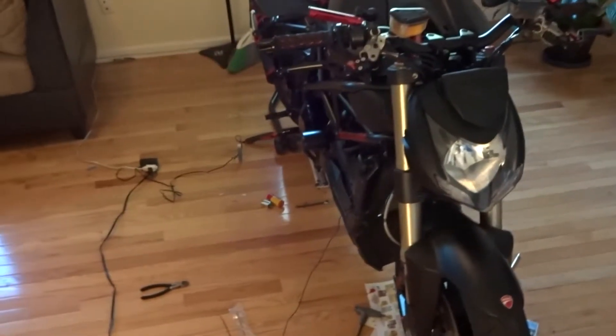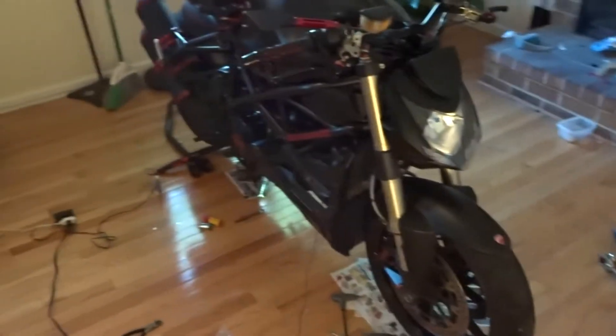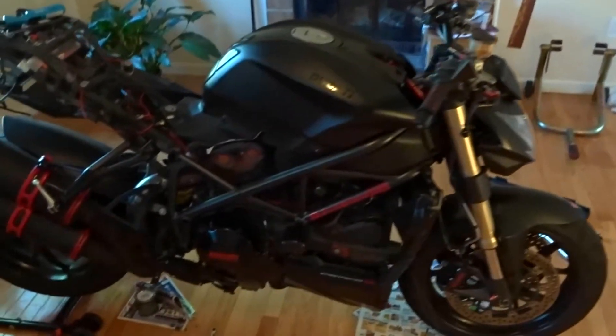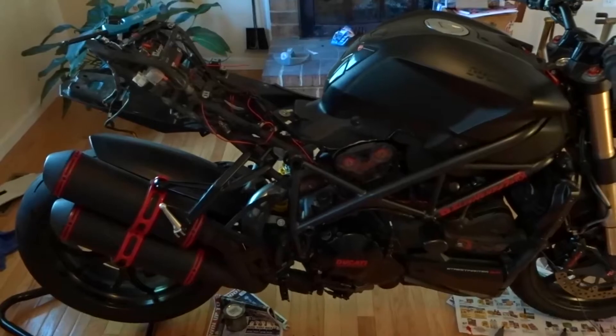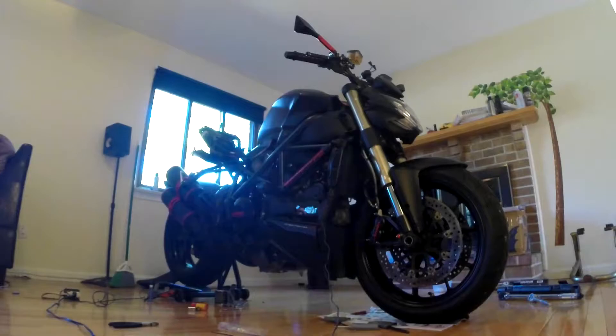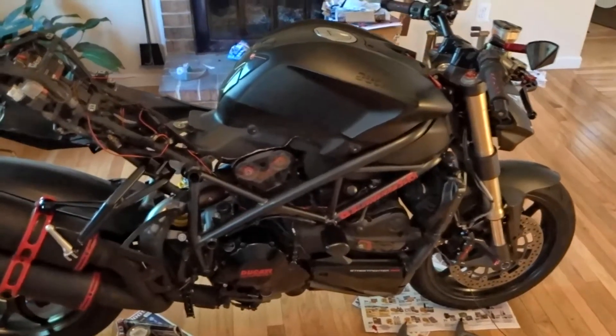I have done a couple of mods this winter time so it's not ready yet. I will finish it probably today. What you can see here is like an almost completed product but there are still a lot of things to do. With this video I'm also going to do the 10 things I hate about my bike, so bear with me.